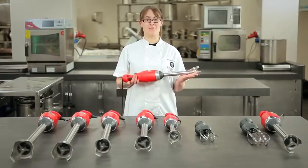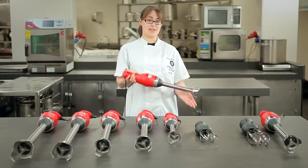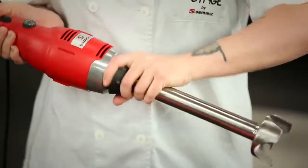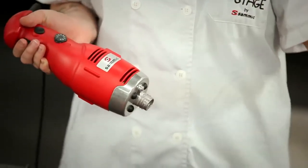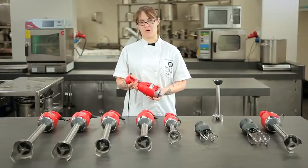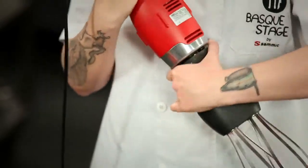All of our detachable arm models are very easy to use and to clean. For example, to clean the immersion arm on this one, all you have to do is simply twist and then clean with warm water. And for the casing, nothing but wiping down with a damp cloth. And to use the whisk attachment, you simply twist it back on in the opposite direction.